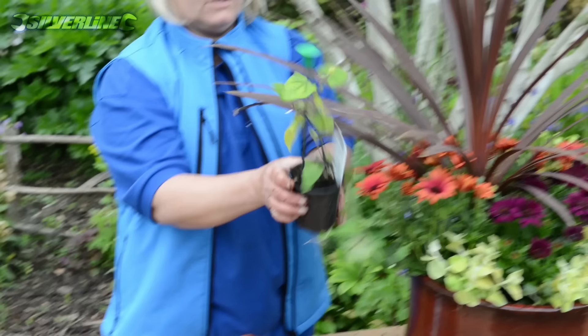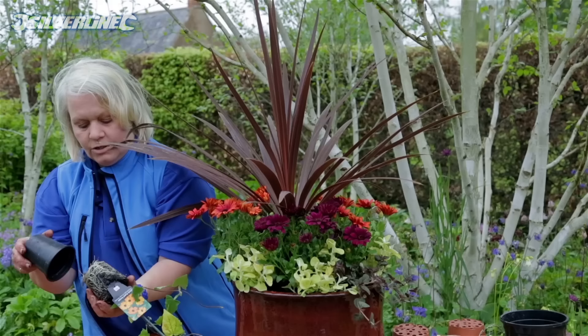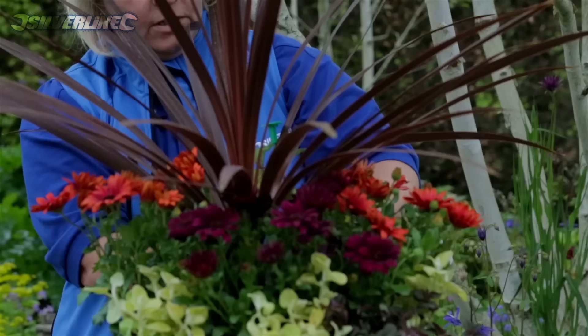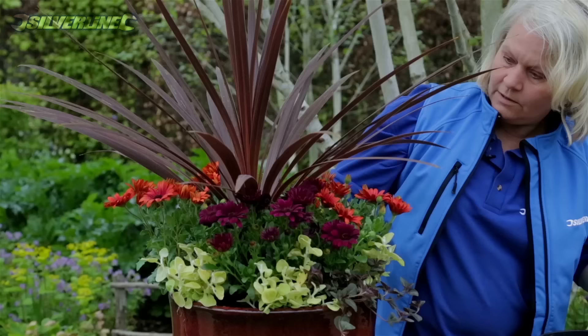I've also got — I'm not sure if we'll get away with this — a little climber. It climbs to two or three feet, four if it's really well fed, and this is Thunbergia orange beauty, otherwise known as black-eyed Susan. If I find a little space for it, I wonder if she'll climb her way up through the cordyline in the summer — it's always worth a try. If I rummage down through, I've got a space behind one of the osteospermums, so I'm just going to pop that in there and stake it.